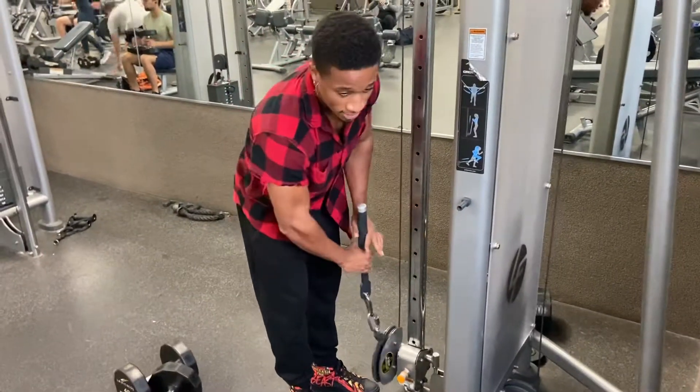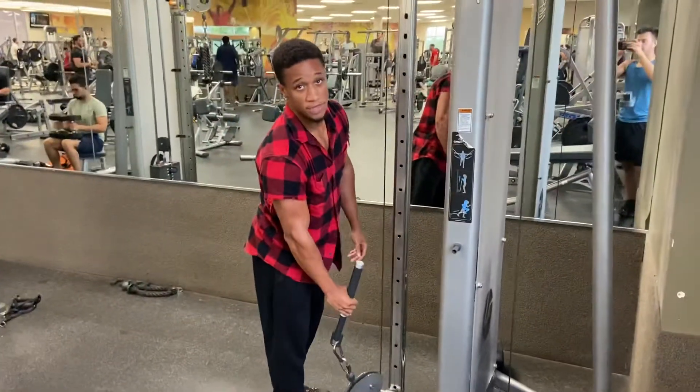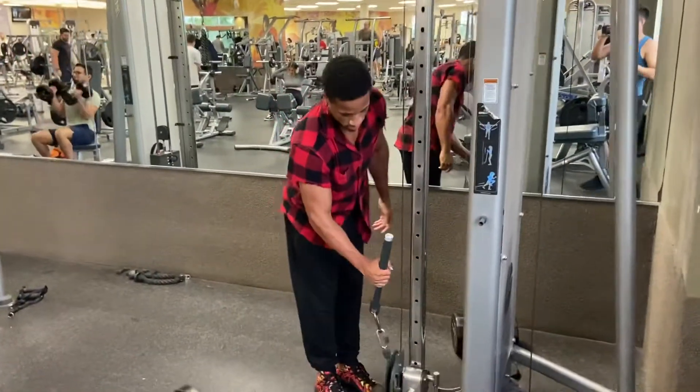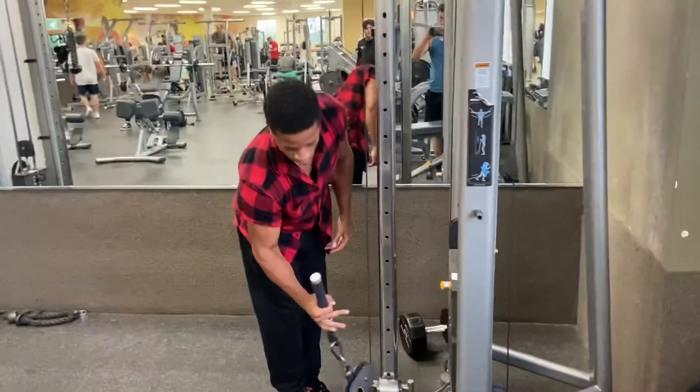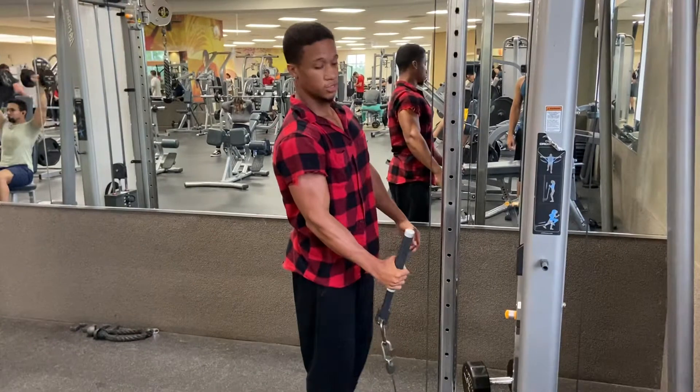I always wanted two and I kind of figured it out. Just put it on five pounds and you're going to feel it. You're going to feel it like crazy. You want to be able to grab it here towards the bottom, curl it in a little bit, and almost pull it in towards yourself.